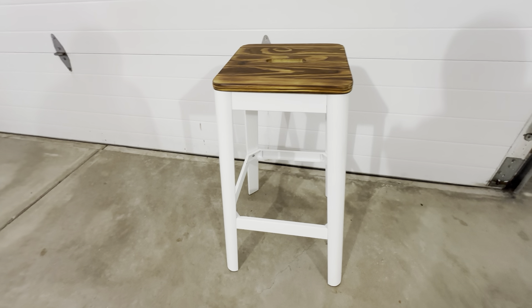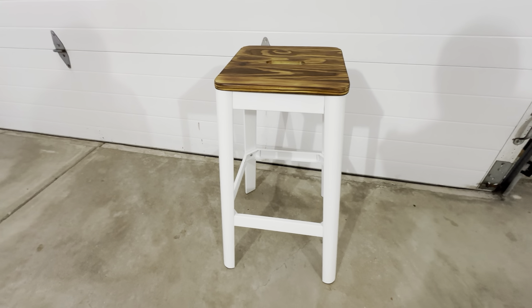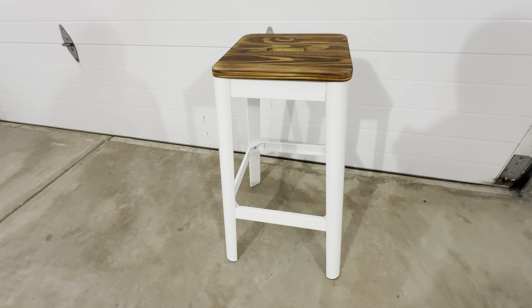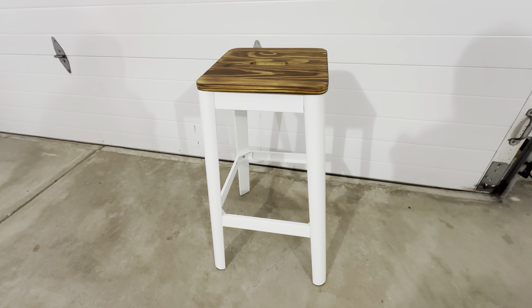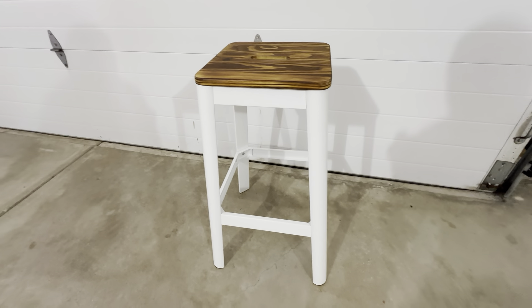We bought a previous set of these in a different color and we're just renovating a kitchen here — we needed white to go with the decor. It's a really nice item. These things are pretty much indestructible, they last a long time. We just got some new ones to change the color. We had the green ones before but the white is exactly what we were looking for in this kitchen area.